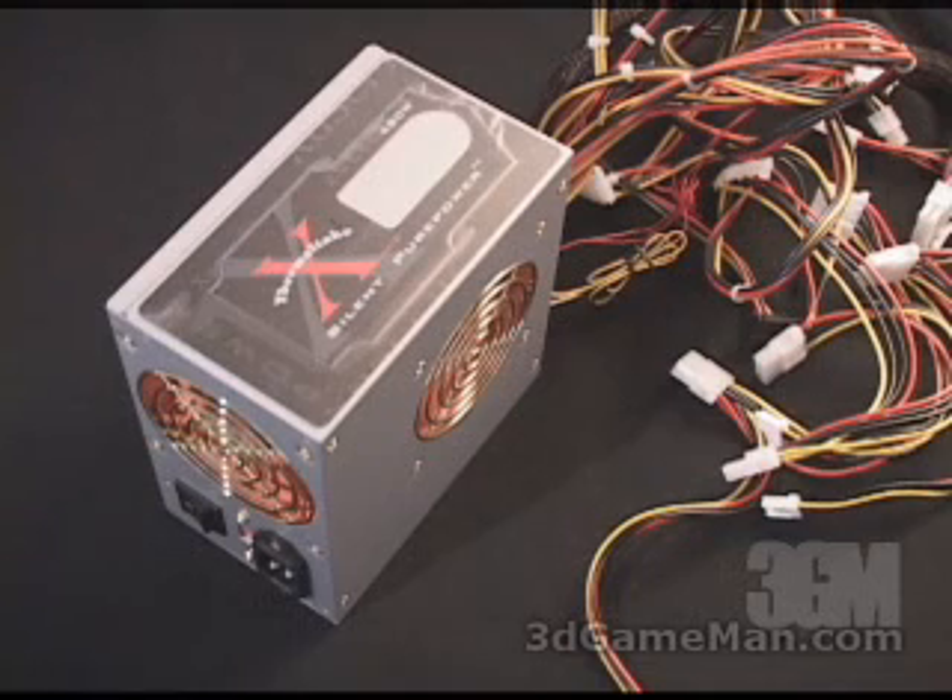You might be wondering how that 550 watt rating is derived. To understand that, you need to know what rails are. Rails are well-regulated transformers which convert domestic current into voltages that your computer system can use. There are two types of rails: the 3.3/5 volt rail and the 12 volt rail.